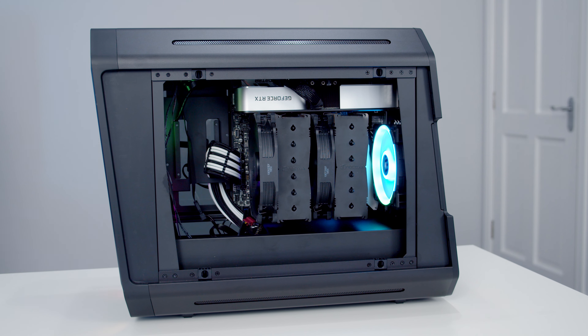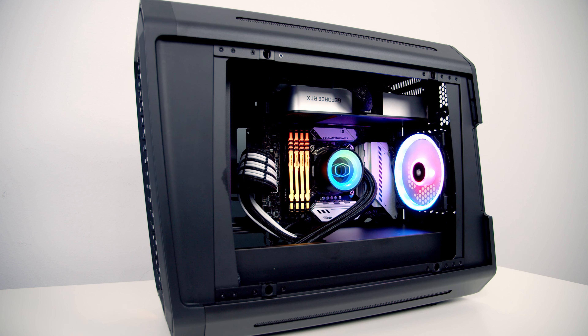Looking purely at temperatures, you're better off going with an air cooler in this case rather than an AIO. However, we also need to look at aesthetics — the build with the NH-D15 in no way looked as good as the build with the AIO. That's subjective, but my recommendation is to use an AIO: it gives very acceptable temperatures and just looks so much better. In my opinion there's no point paying £180 for a case that looks this good and then putting a big air cooler in the middle of it.